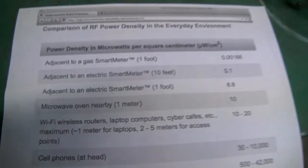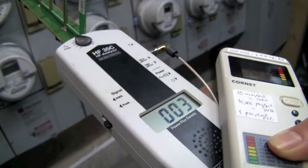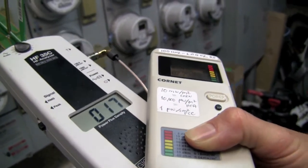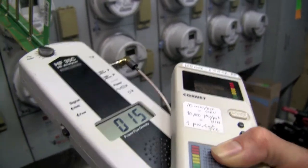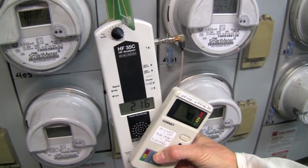So PG&E's numbers: one foot is 8.8, and we're about a foot away here. Right now there's a 30, there's a 40. What was the higher one we had? 450. These are peaks — the power density of the peaks. And they're getting their number with time averaging. 160. Oh, that was 4.45.